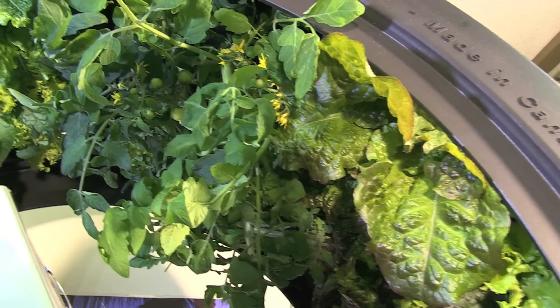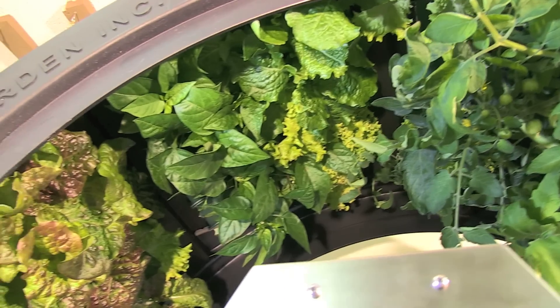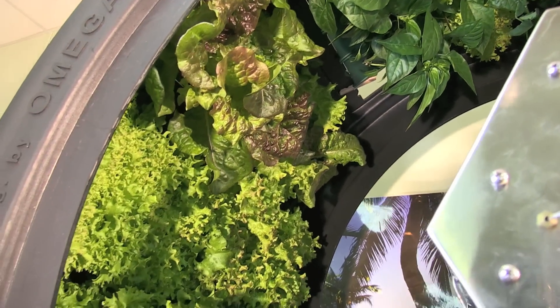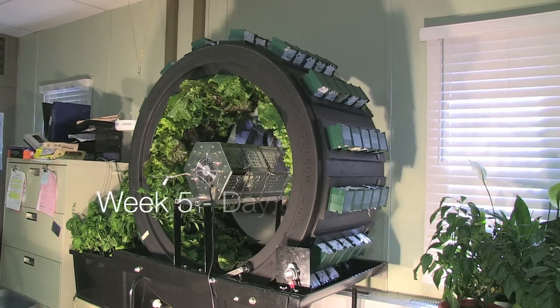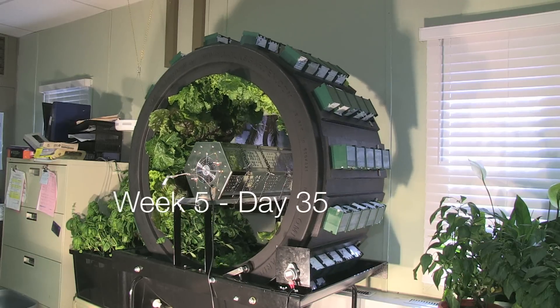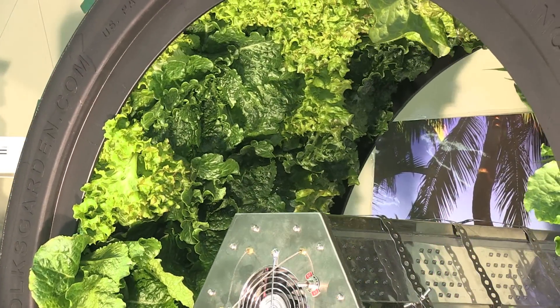At week 5, the lettuce was starting to grow outside of the Volksgarten and one of the tomatoes was actually already starting to turn red.